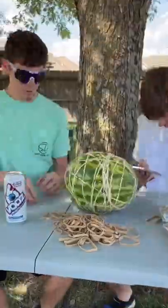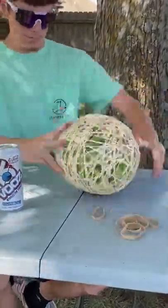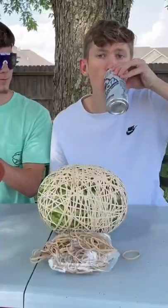I have a bunch of rubber bands, and starting with the first package, we placed the entire thing on the watermelon like this. It looked really cool, all evenly spread out.